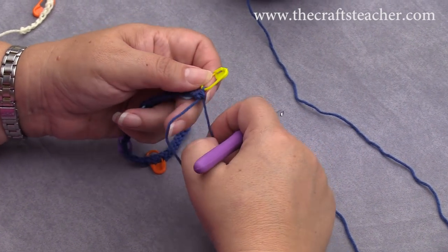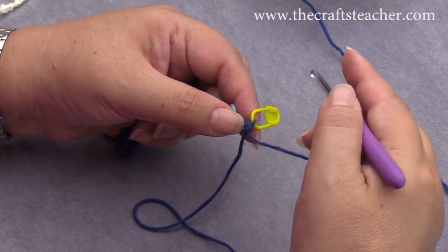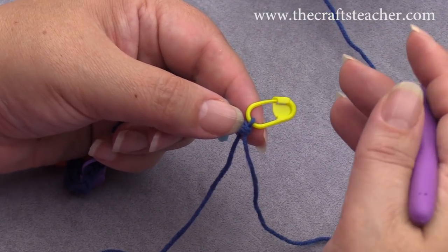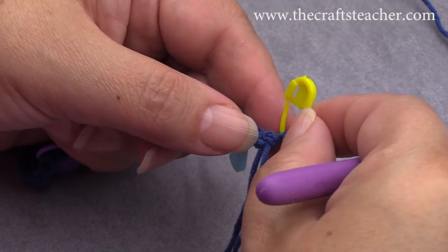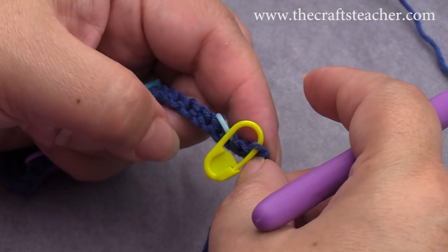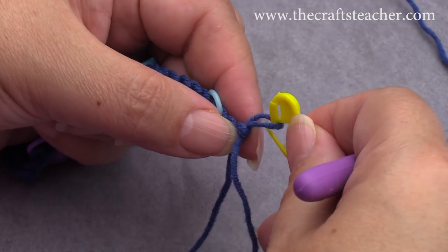We will be making the first row of squares. Here I've done my long tail setup, and I know a lot of people use free chains for the first double crochet, and maybe you use a different way of doing your first double crochet — that's totally fine. Choose the way that you prefer. I will be using just the simple free chain for the first double crochet, and then I also have to do 1 chain.